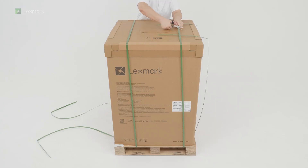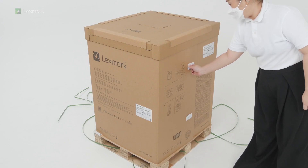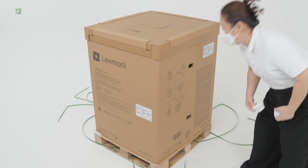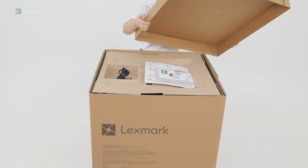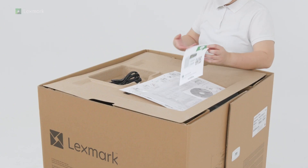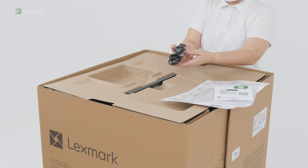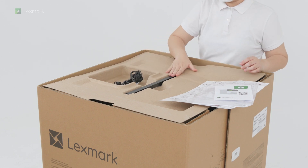Open the box. Remove the setup and safety information sheets, the power cord, and the cover for the right side of the printer.